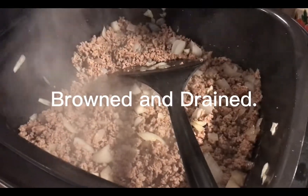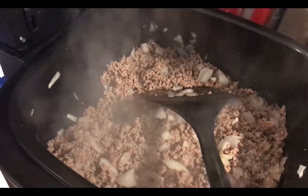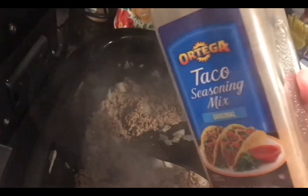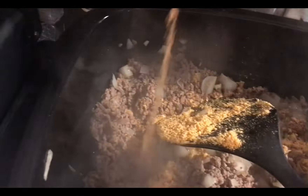Okay, we have our hamburger browned and we're going to add some taco seasoning. We're using taco seasoning from Ortega. Add a generous amount.